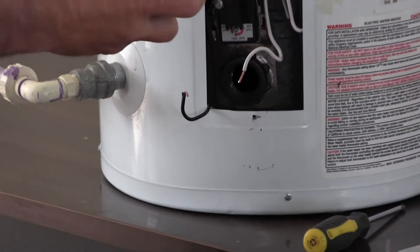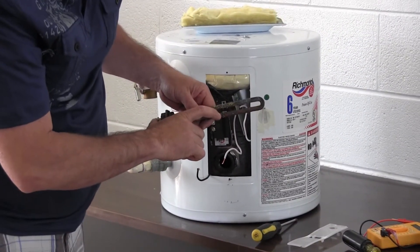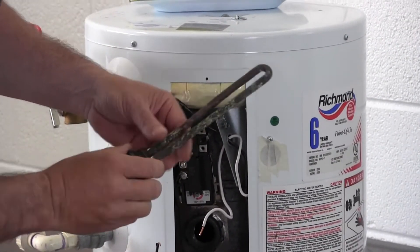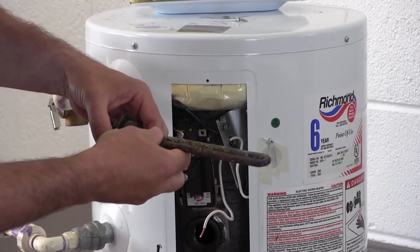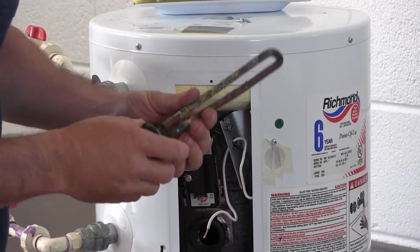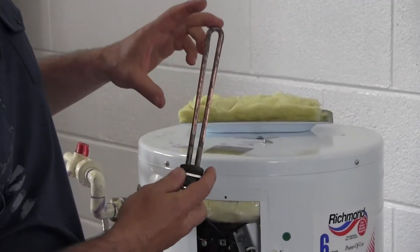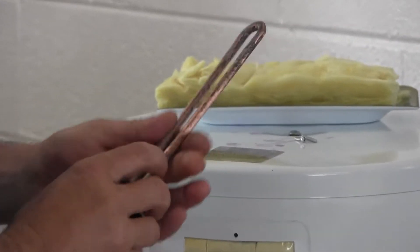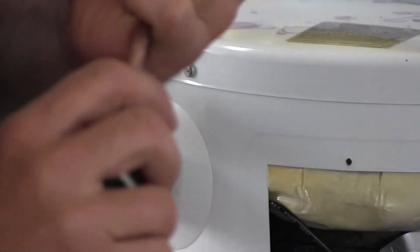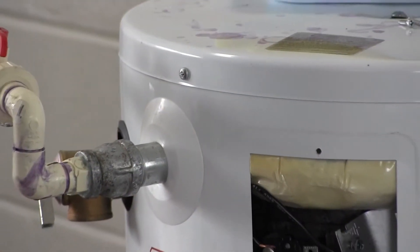Here's what the bad element looks like — you can see a spot that looks like it's melted, which is a good indication that it is in fact bad. You'll also see corrosion built up on it; the corrosion is what actually causes it to fail because it can't transfer the heat. There'll be a part number on it, as well as voltage, wattage, and length. This one is made of copper, but you can also get stainless steel elements, which are actually better because they don't corrode like this and will last longer.